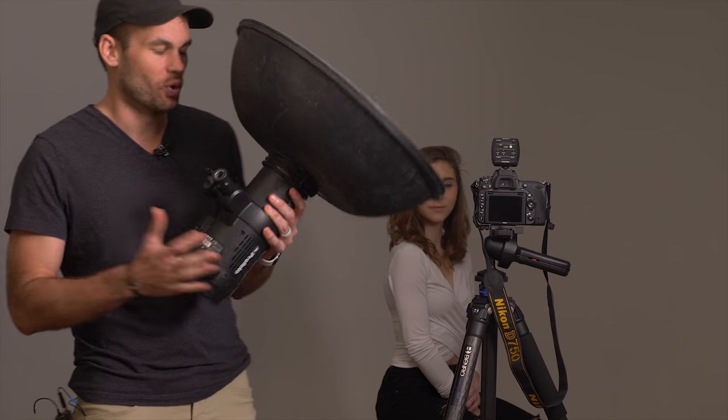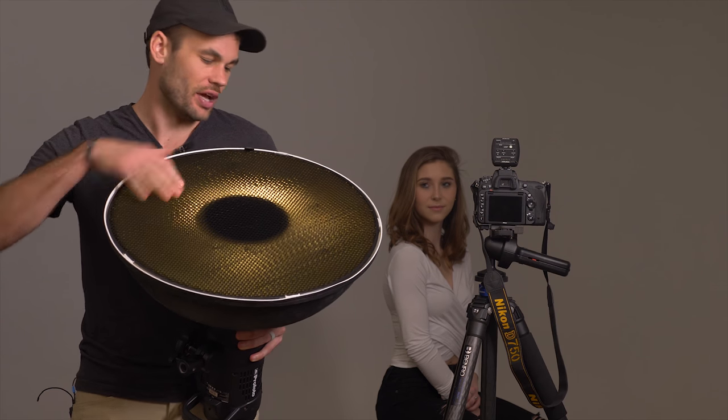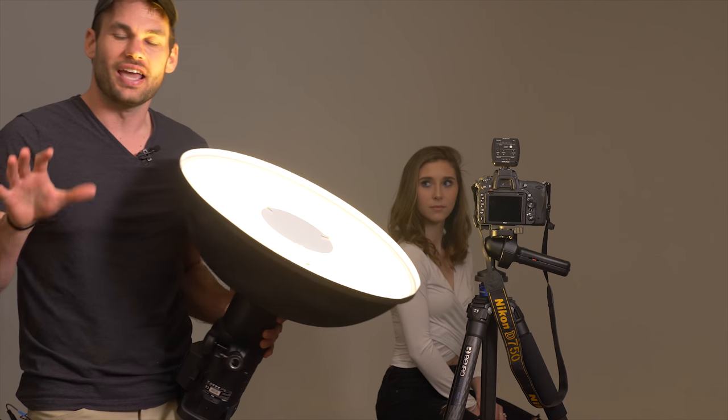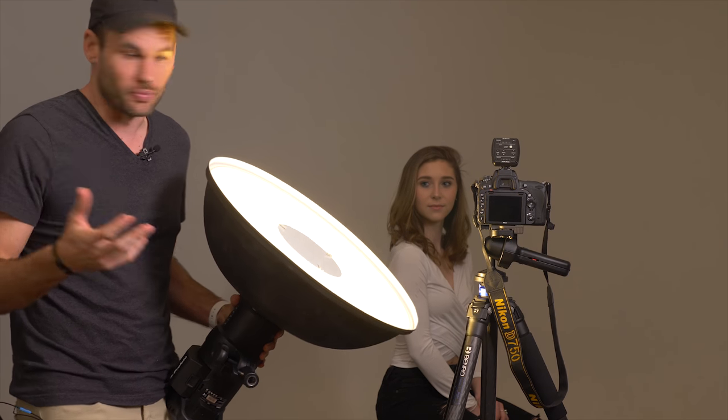The single light we're going to be using today is a Profoto B1. I've got a beauty dish on here, and at the moment I've got a grid inside. Let me pull the grid off just so this will be a little bit easier for you guys to see on video. Let me take you through a few of the standard ways that I would use a beauty dish if I was going to take a standard portrait.